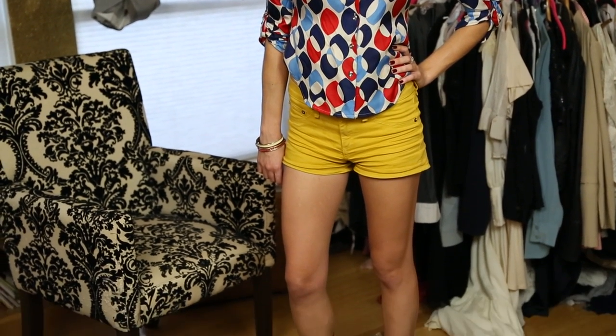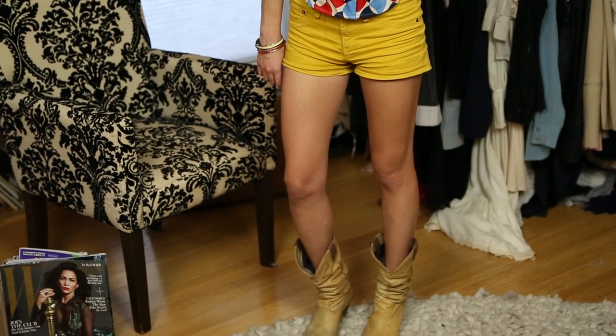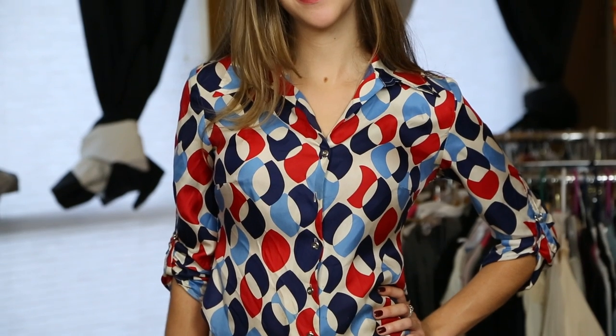For what we've done today on our model Jane, we put her in some yellow short shorts, we've added some cowboy boots, and we gave her a busy patterned shirt to really help balance the level of the short shorts and all the legs and her upper half. We've also made sure that we button the very top button to decrease the look of cleavage. That, again, will help balance out the lower half and the upper half.